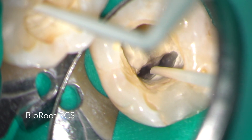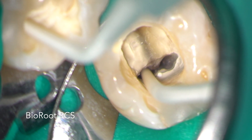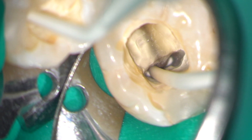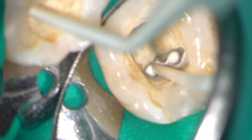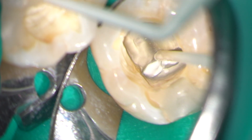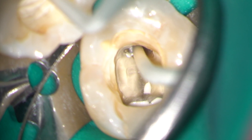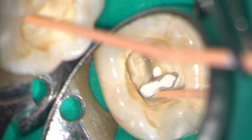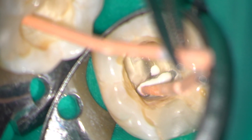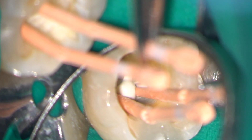I am using an injection technique with the bioceramic sealer and when I inject it in one of the mesial canals it flows through the confluence and isthmus and back up the other. Pre-measured gutta-percha cones are then inserted gently into the bioceramic sealer until they reach the working length, at which point they can be seared at the level of the pulp floor.